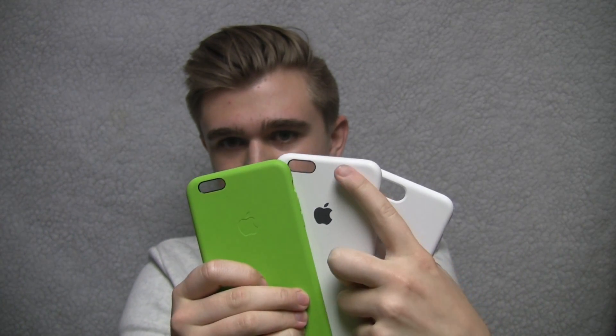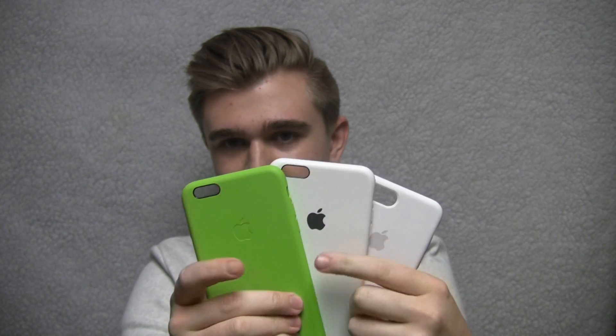This one is a little bit more worn, so it's kind of wet-feeling. Mine gets like that, I don't know. And this is the 6 Plus, which looks basically the same. I think the camera cutout was a little bit higher on this one — that was the only difference. This one did fit my 6S Plus.